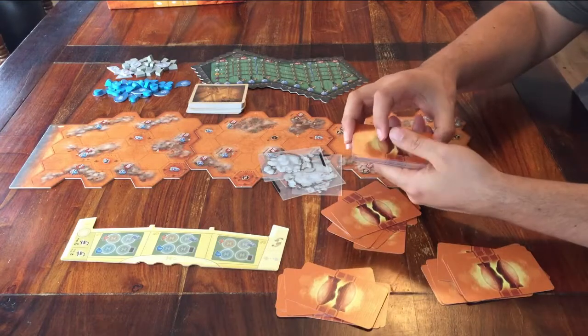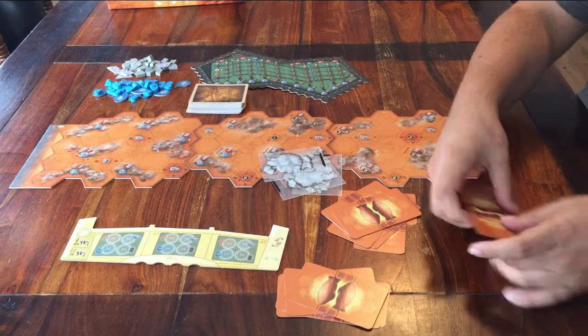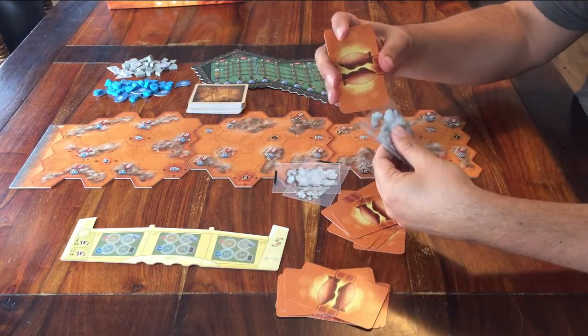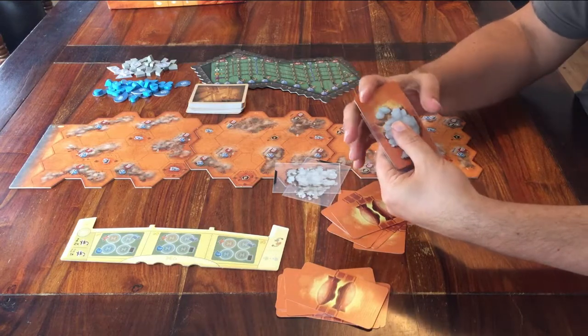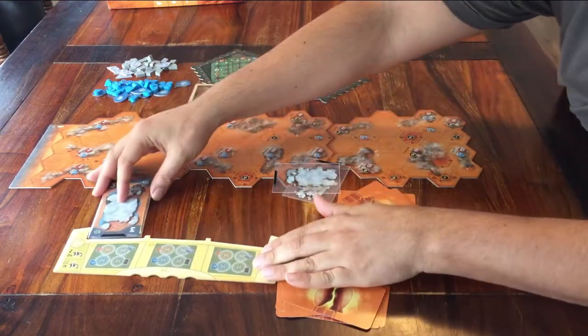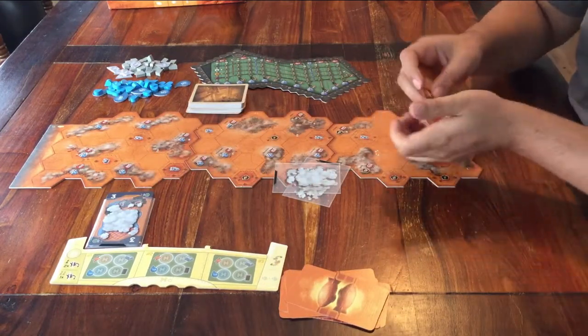The rest of these cards can go back in the box. Now put each of these decks into sleeves without looking, and when it's in, you can place it face up on one of these spaces on this board. Do the same for the other two.